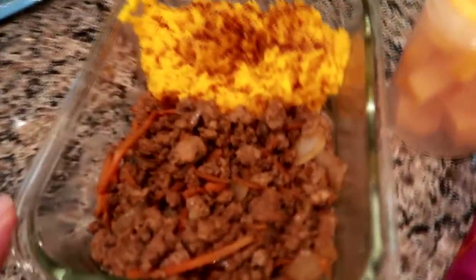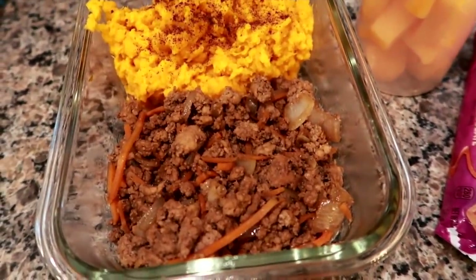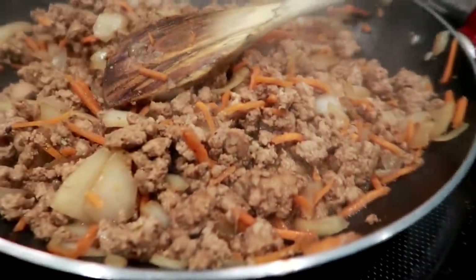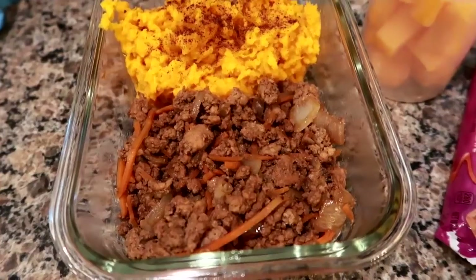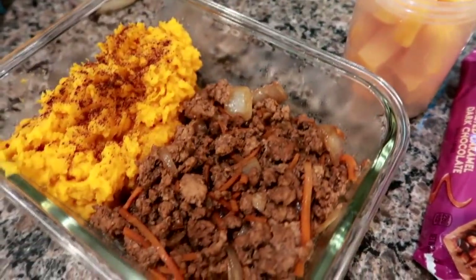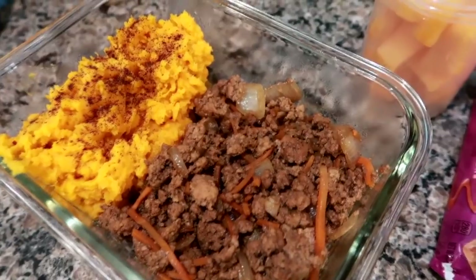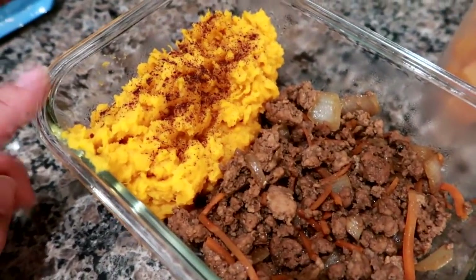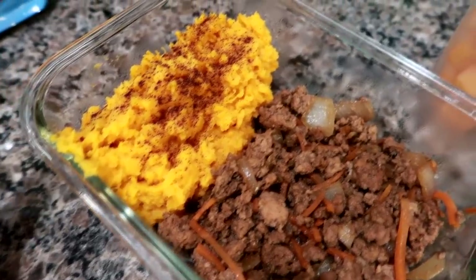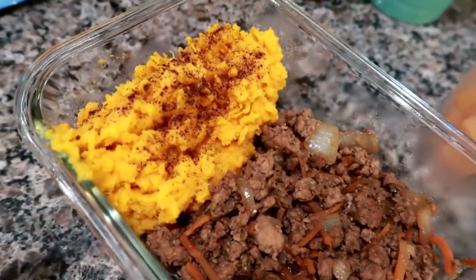Yesterday on Monday, Memorial Day, I did some food prep. Normally I do it Sundays, but since it was a holiday I did it Monday — I grocery shopped and food prepped. I had some sweet potatoes to use up, so I boiled and mashed them with a little salt, pepper, butter, and cinnamon on top.